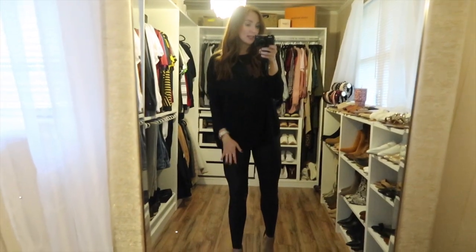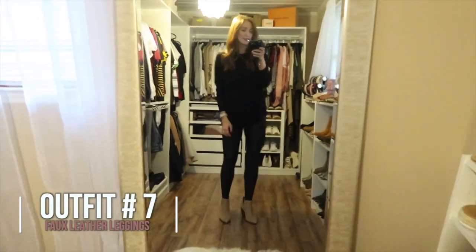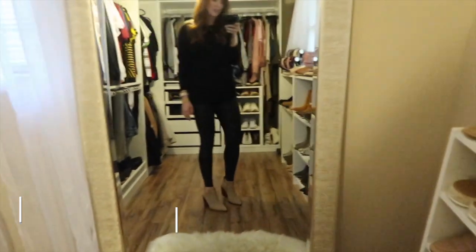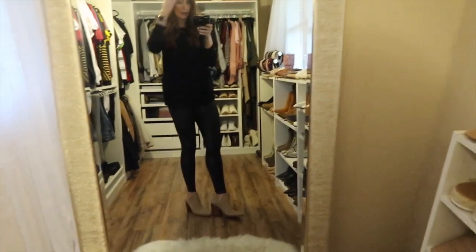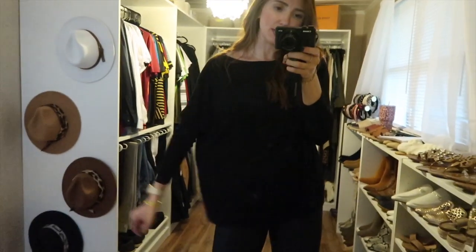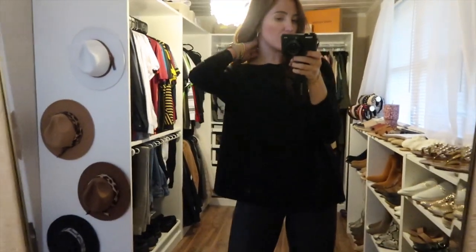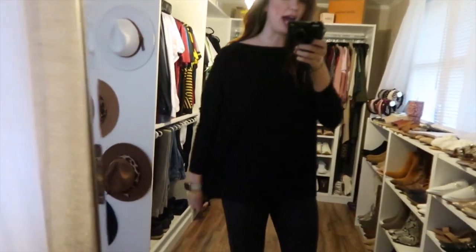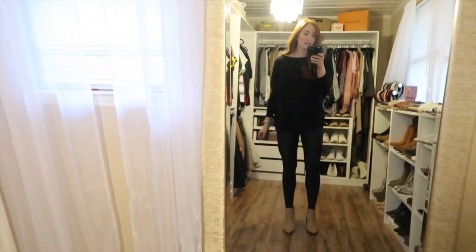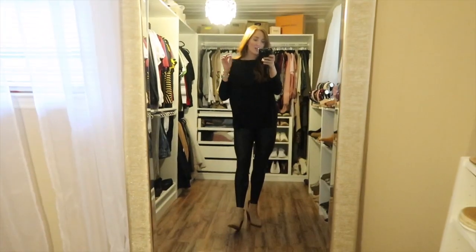If you want to do a black-top-and-black-leggings look but not be head-to-toe black, an easy way is to do nude booties again — these are the Vince Camuto booties from the first look. This top is a tunic from Amazon that I got last year and wore constantly. It has shrunk a little in the wash so it doesn't fully cover my bum, but I'd recommend going up a size if you want full coverage. I got it in a medium.